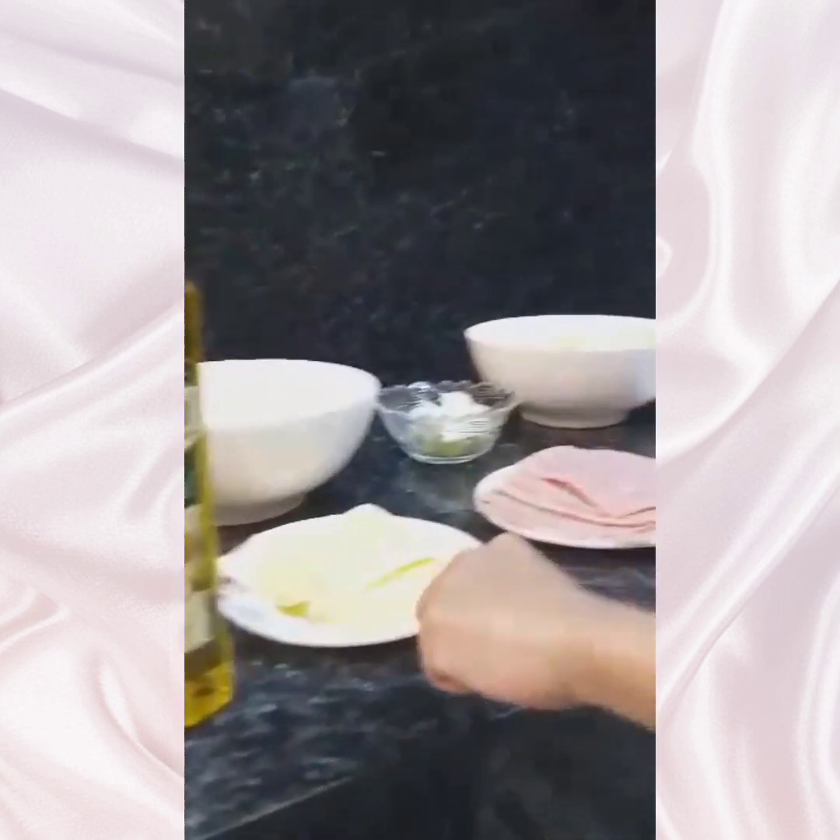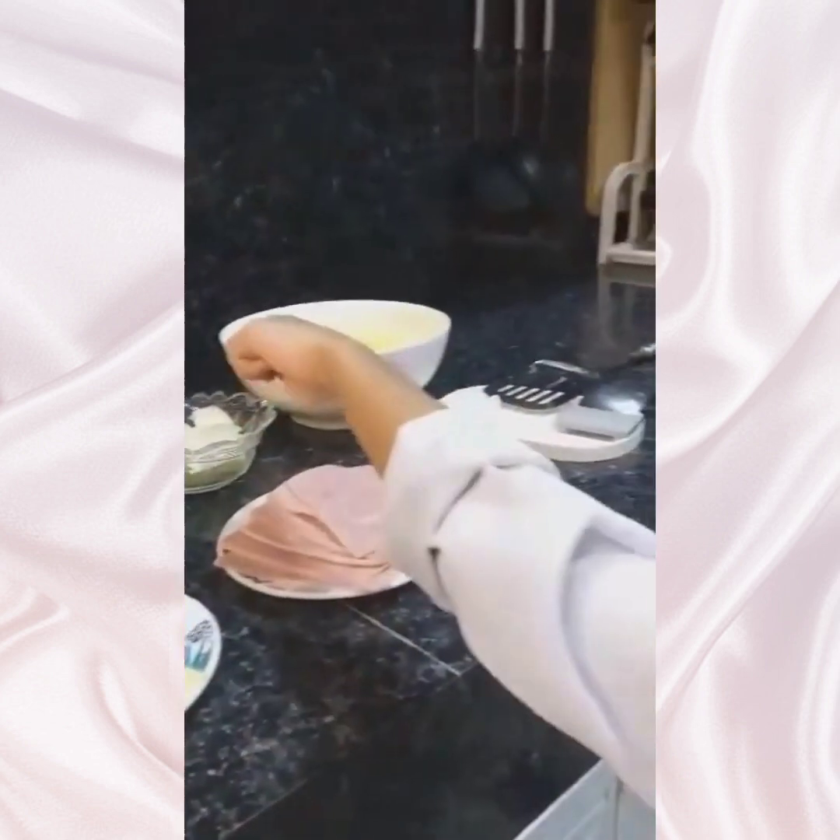Olive oil, cheese, egg, ham, onion, potatoes. Now let's cook.